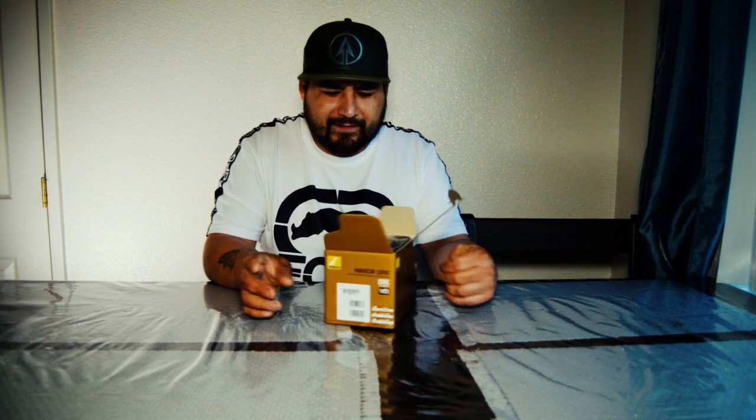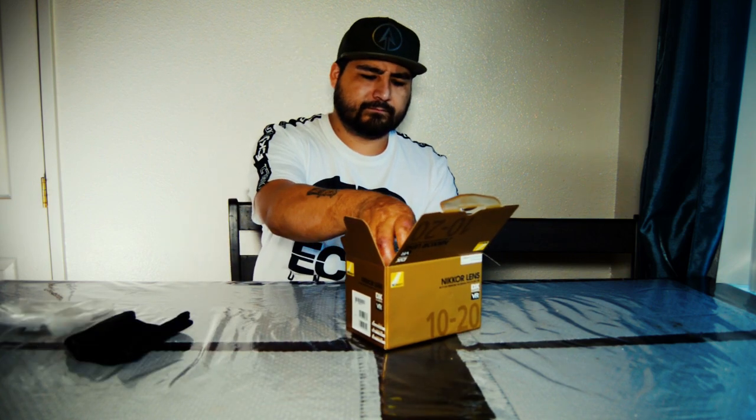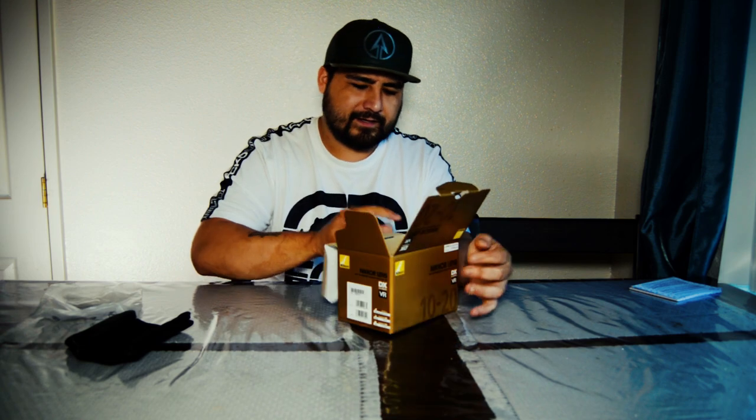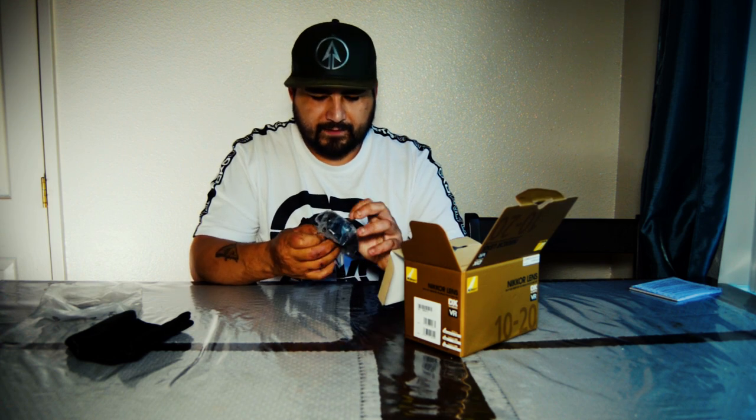Looks fancy when you open it. It's a wide angle lens. Every Nikon lens I usually get comes with this right here — the lens pouch — and comes with a warranty and instructions on how to use it. I hardly read it because once you read the first one when you start out, you pretty much know what they're gonna say. And inside you get the lens and the hood cap.